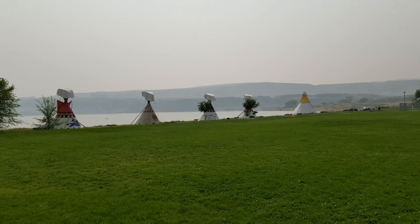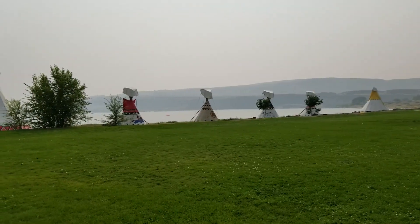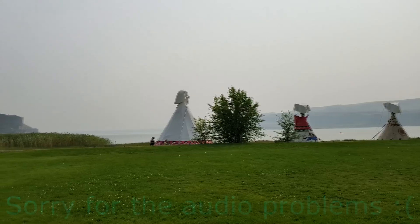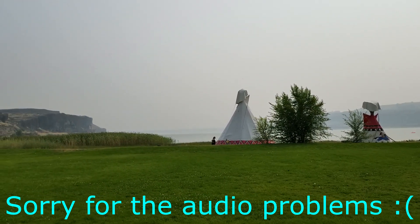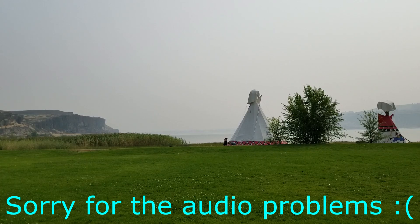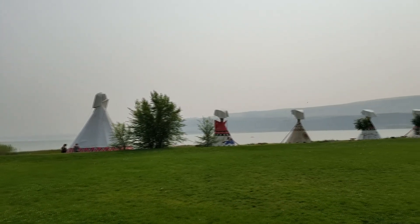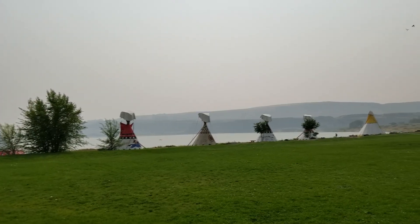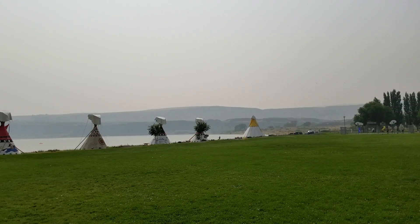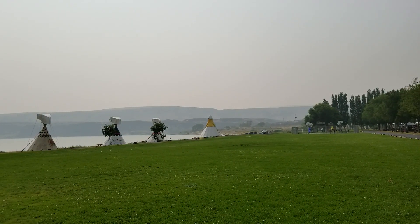It's about 3 PM right now and this smoke rolled in during the night, because in the morning we got up and it was very smoky. You can see there in the distance — that's the lake, but you can only see the other side vaguely; it's almost completely obscured by the smoke. I have to say this is the worst the smoke has been for us. It's much less fun for people actually dealing with the fires, but definitely not fun when you're out somewhere and there's all this smoke.